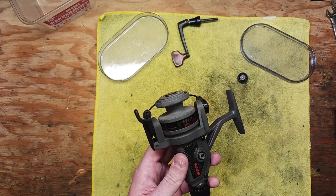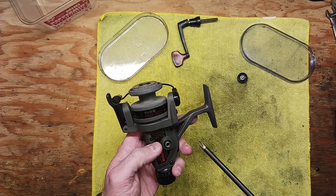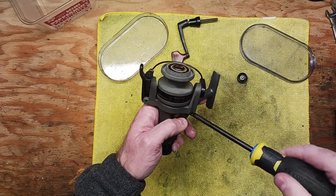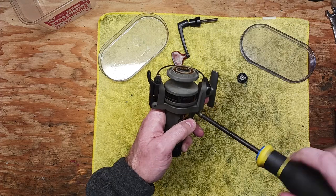The last reel I was working on was very, very dirty — it was in terrible shape. I had spent so much time cleaning it that it kind of took a lot of the fun out of doing the service on it, really.